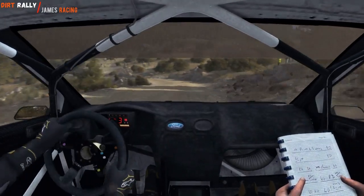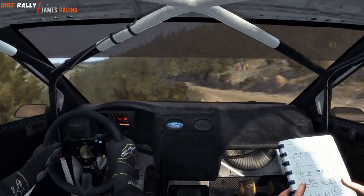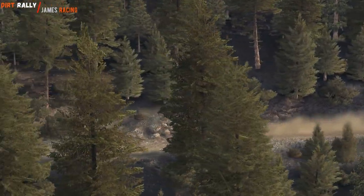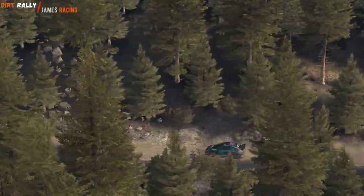Left 4 long, over crest, keep in, left 4 long, over crest, and right 6, 60, care hip and right, 100.